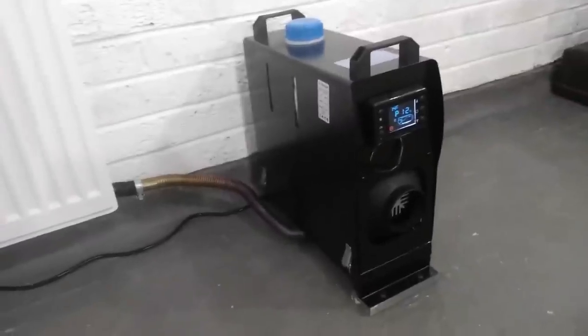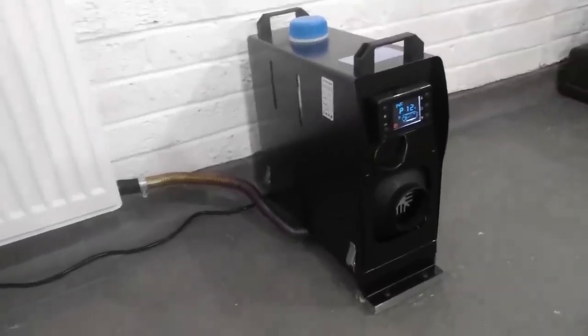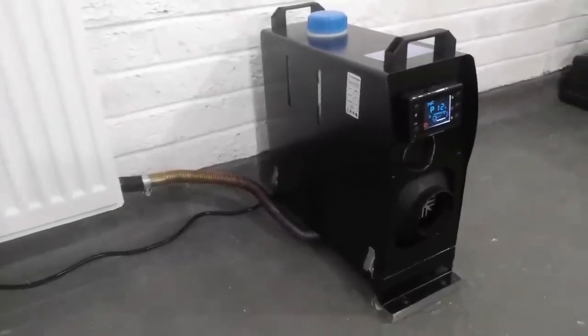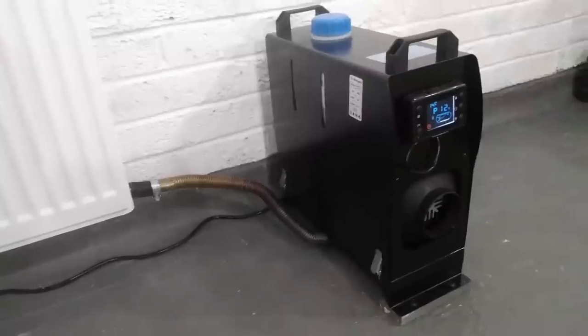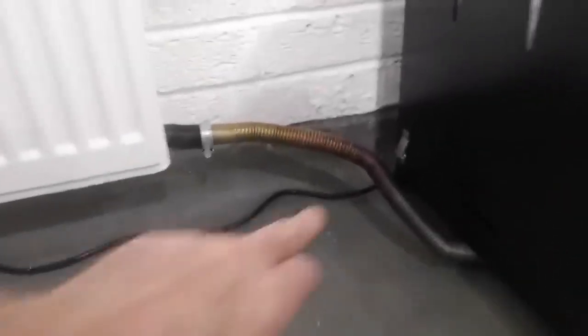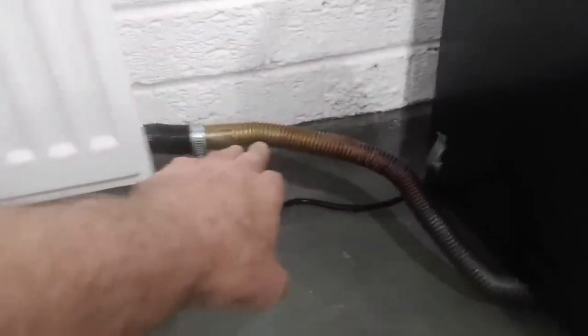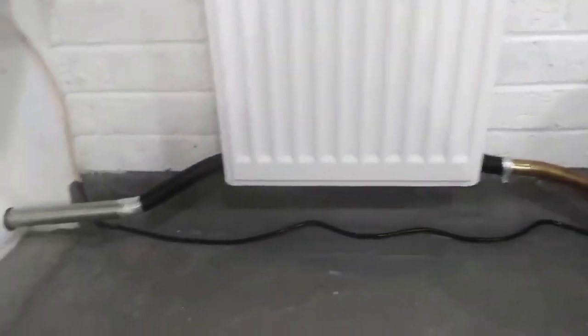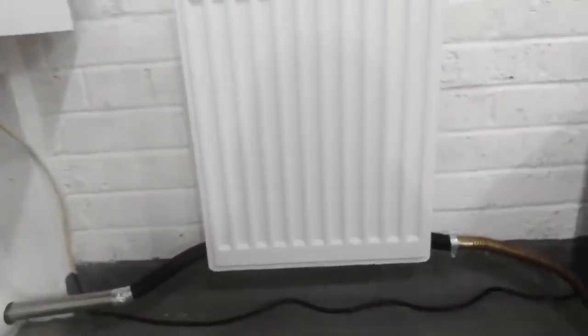This is my little diesel heater which I've had running in the garage now for a few weeks. They're a great little tool, really efficient and really heat the place up. You get a lot of heat coming out the exhaust here — you can't touch that. I thought I'd do a little experiment to see if we can make use of the gases by passing them through a normal household radiator.